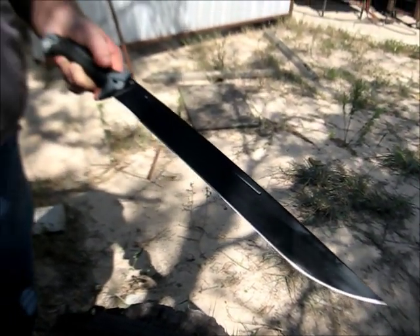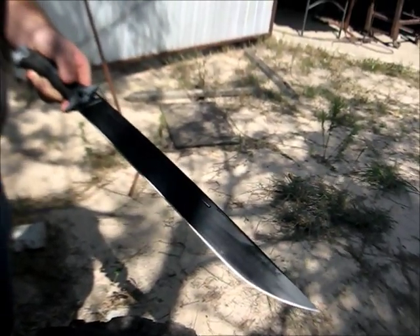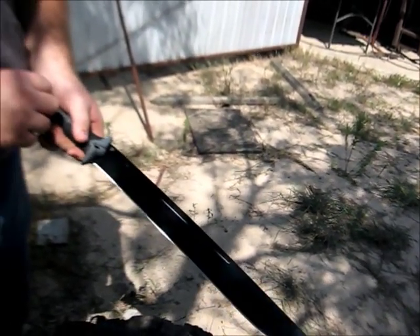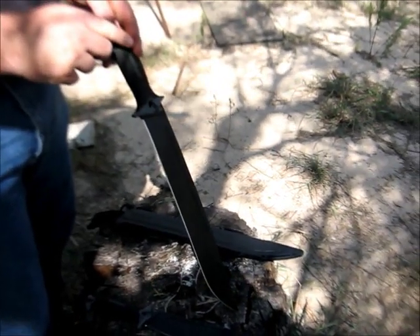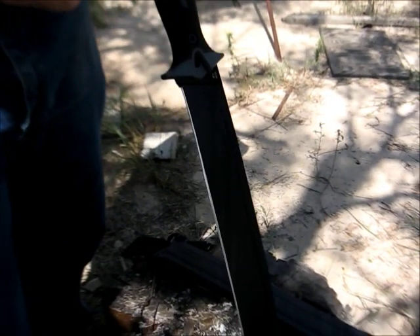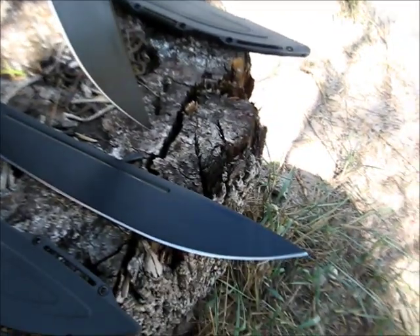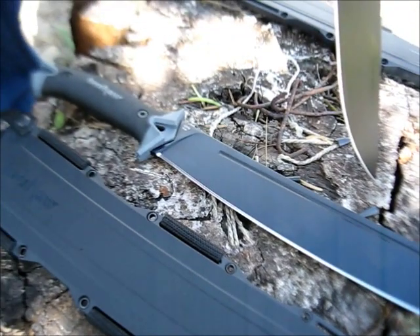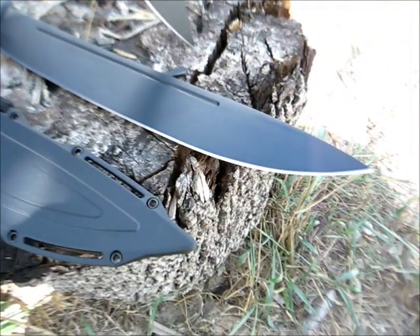It's a full flat taper going from the spine down until the secondary bevel starts, which leaves a lot of strength and takes out a lot of weight. It's a good way of building a blade. I don't know why more production companies don't do this — the Buck Hoodlum uses the same construction, but not a whole lot of factory big knives use it. The steel, I was told by the Kershaw rep, is something like a variation of plain medium carbon, like a 1060 — it's a Chinese version, but hopefully the quality is good.